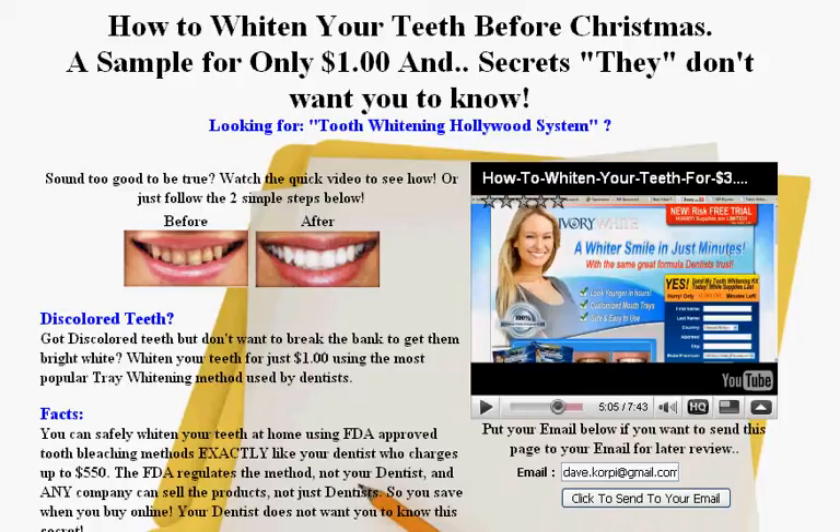Hi, this is Dave Korpi and thanks for coming to my website. I'm going to show you how to whiten your teeth before Christmas using a sample for only a dollar and some secrets they don't want you to know.